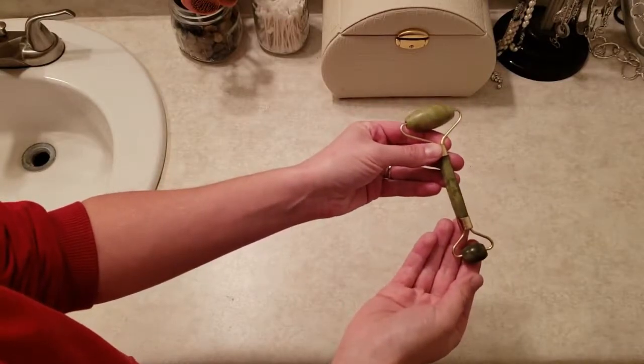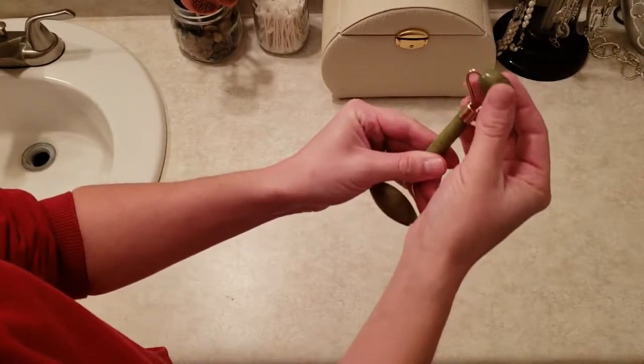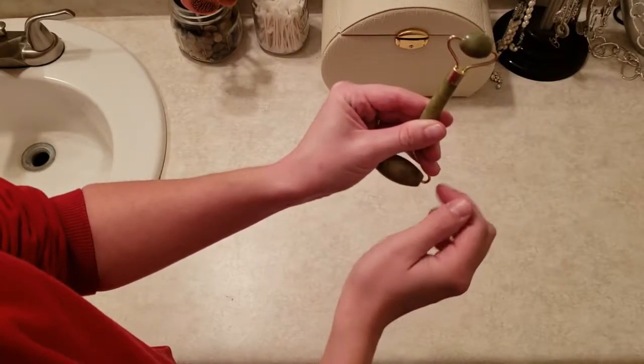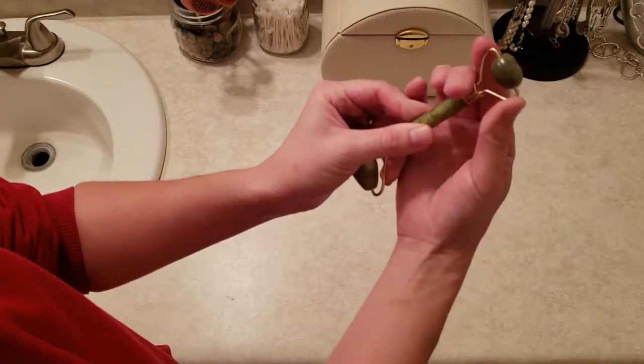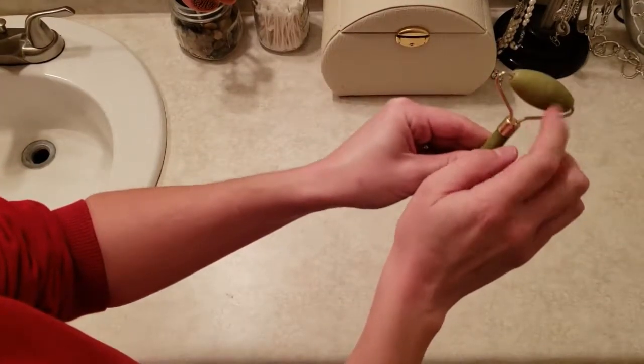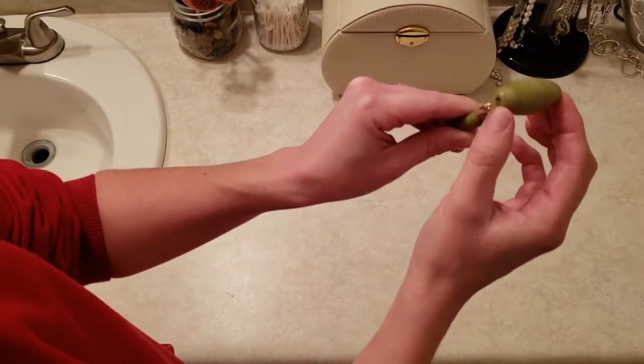I'm going to be focusing just on the Jade Rolling tool and I'll do a separate review of the Gua Sha tool. Jade Rolling is an ancient Chinese medical treatment that utilizes the Jade Stone, which has healing properties and is semi-precious. It comes in a little wand like this where the Jade Stone is held in between and you use it across your skin.